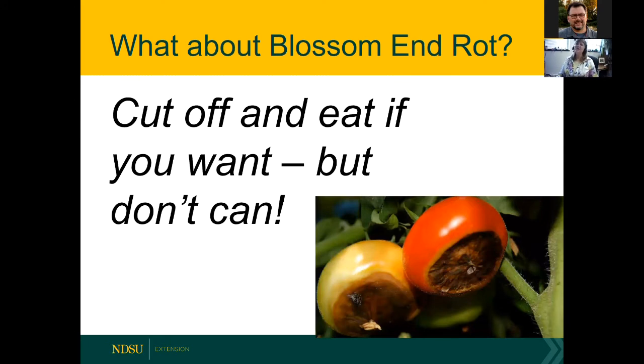How about blossom end rot? You can cut it off and eat it. But you don't want to can tomatoes that are not perfect — preserve the best, eat the rest. Blossom end rot can be a water issue — too much or too little — or a calcium issue. Tomatoes can be short on calcium, similar to how we'd get osteoporosis without enough calcium. You can find more information in the archived webinars.